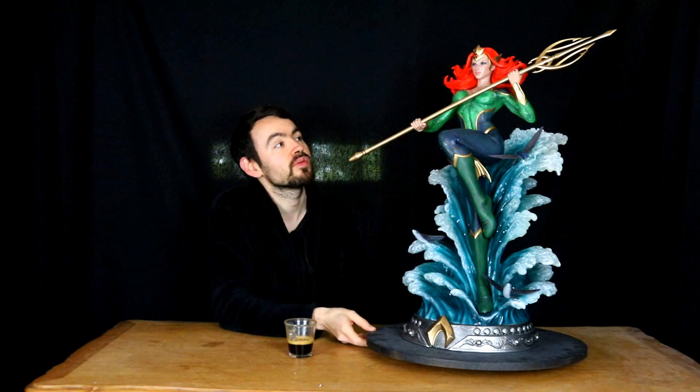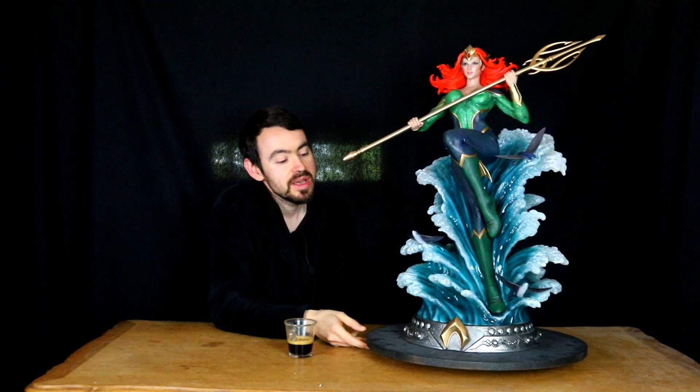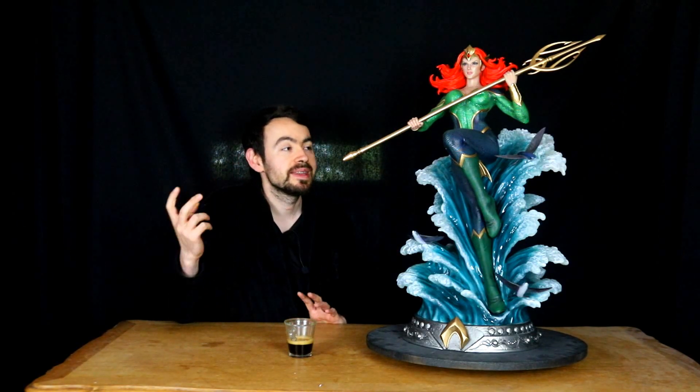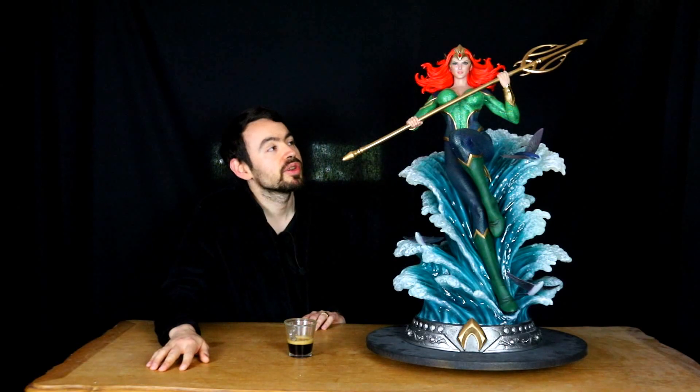C'est une statue qui ne va pas être démentielle et qui va intéresser très peu de monde, d'où le fait qu'on la voit très rarement dans les collections et que Prime One a fait un tout petit tirage. Elle est quand même relativement simple. Le personnage de Mera, tout le monde s'en balance : soit les gens la détestent parce qu'elle a été incarnée par Amber Heard, soit ils n'ont strictement rien à faire. En version DC Comics, sans le côté GND Line, ça n'intéresse strictement personne. Je crois d'ailleurs n'avoir jamais vu cette pièce dans une collection. C'est une statue qui a eu très peu d'engouement, mais il n'y a pas trop de vidéos sur elle, donc c'est sympa d'en faire une.